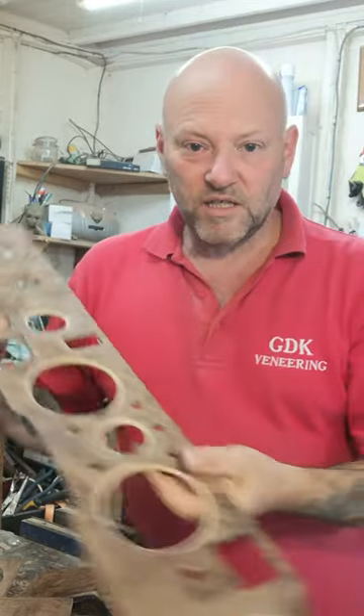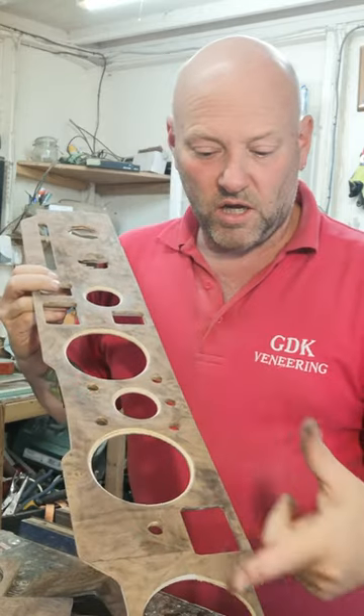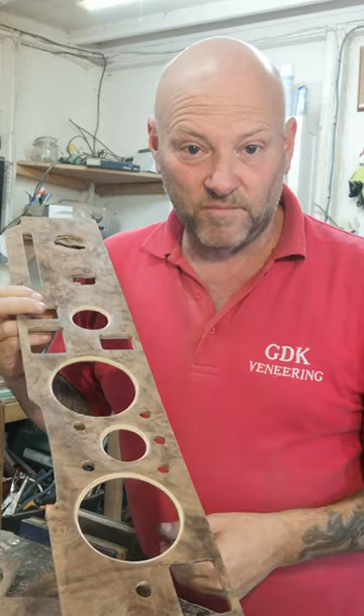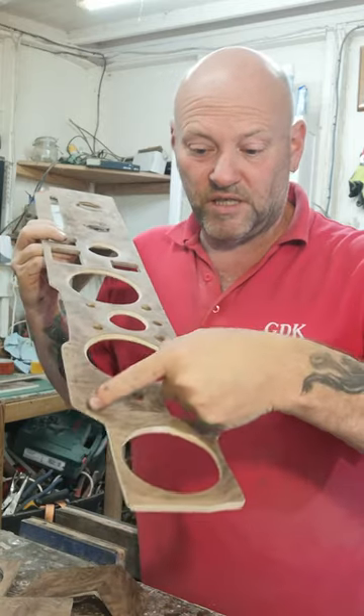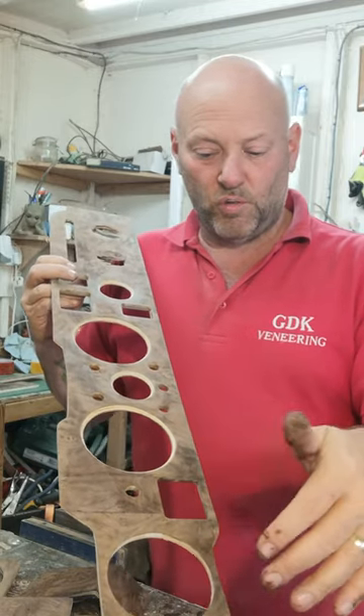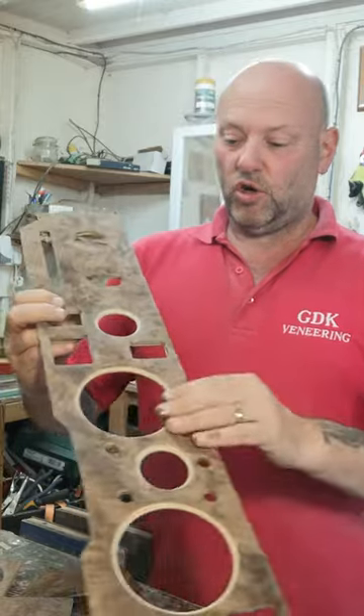So I'll show you the dashboard, for instance. This is from a Humber Sceptre — I hope I said that right — but this piece here was totally missing. This end piece here was totally missing. What we've done is rebuilt it, put a new hole in it, made it all strong. It's now solid as a rock all the way down.